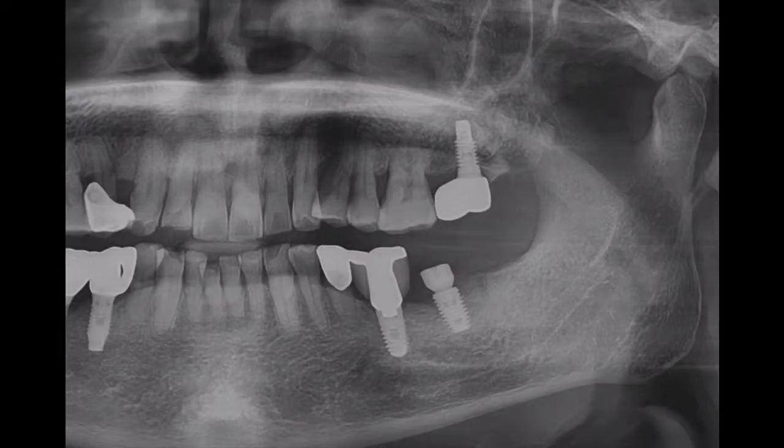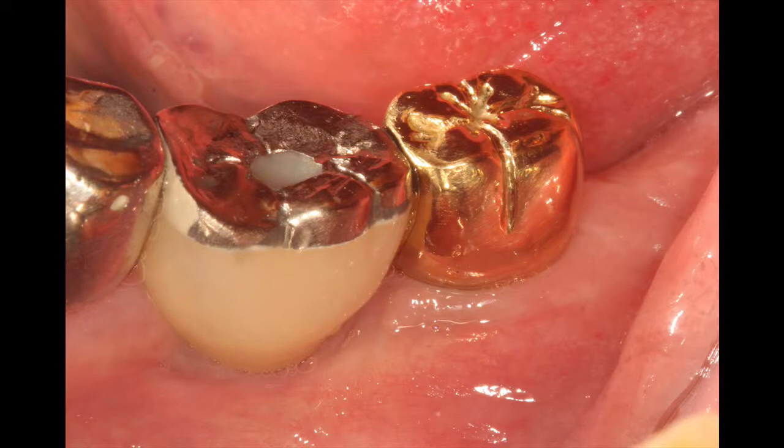This is after implant placement, and this is the final crown.